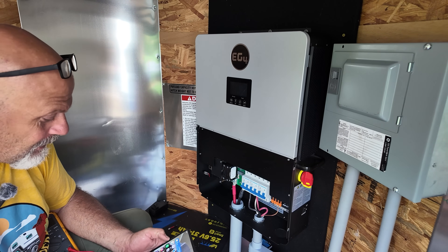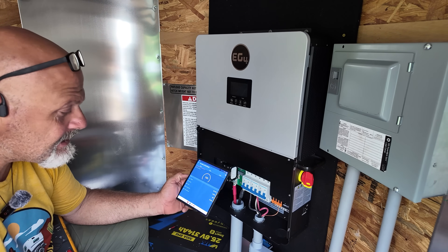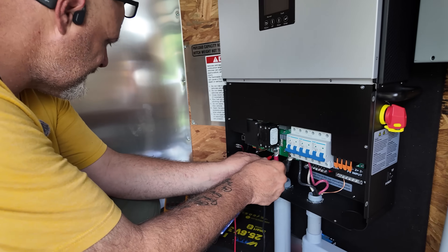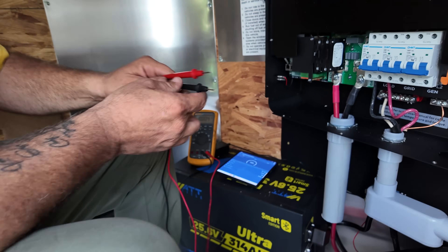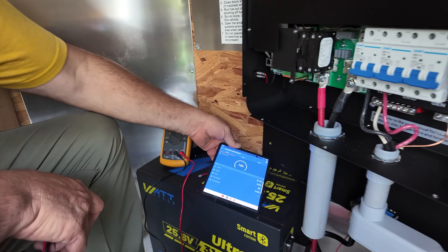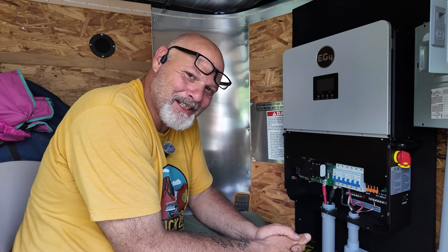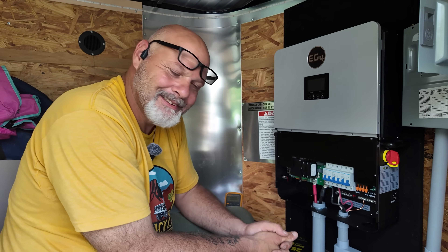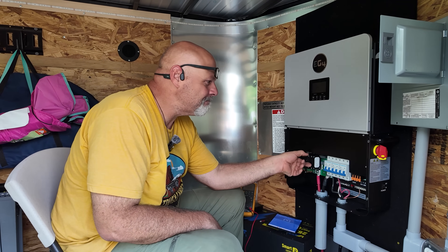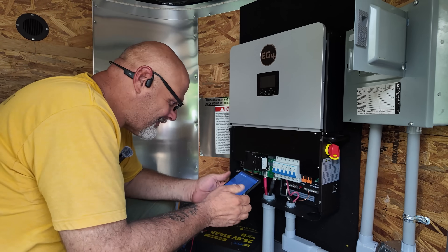She is wired up. Let me go to my Victron app and double-check the voltage coming out of the battery. 100% charge, voltage is 56.1 volts. Checking the lugs: 56.17 on the meter and 56.18 on the Victron app — within a millivolt. I'm always nervous at this part. All right, we're going to put juice to it through the batteries. Now we wait.